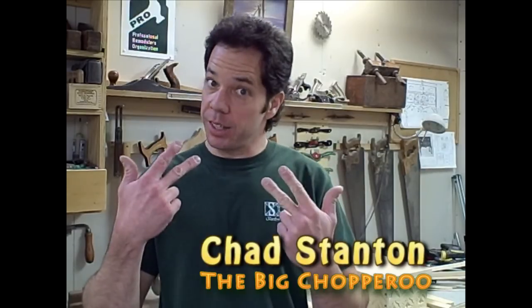Hello, fellow woodchoperoos. Chad here. In today's episode, I want to talk to you about cabinet doors. Cabinet doors come in a wide variety of colors, styles, and options. There are so many different choices out there, I don't have time to do it all in this video, but there are a couple of little features I do want to point out.